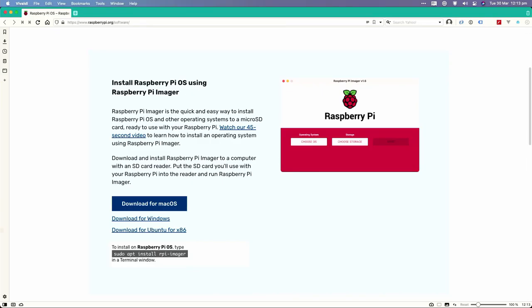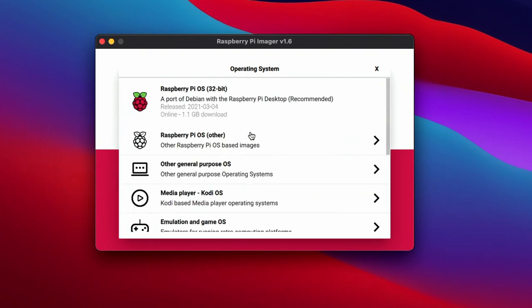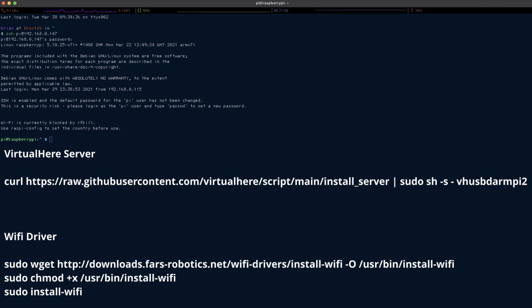First, we're going to need the Raspberry Pi Imager. You can download this from raspberrypi.org/software for your operating system. Once you have that, open the program. We want to go to Raspberry Pi OS and select the no desktop environment version, then write that to your drive. Once it boots up in your Raspberry Pi, open a terminal. When SSH'd into the Raspberry Pi, execute these four commands to install the VirtualHere server and the Wi-Fi driver. When this is all booted up you can then install the VirtualHere client on your Windows machine, and you'll need to license that so that you can connect to your devices.